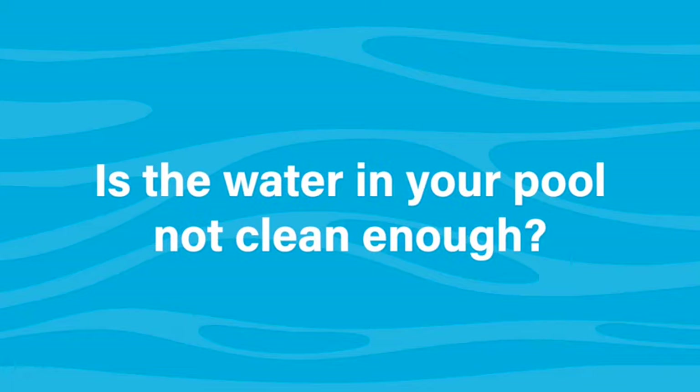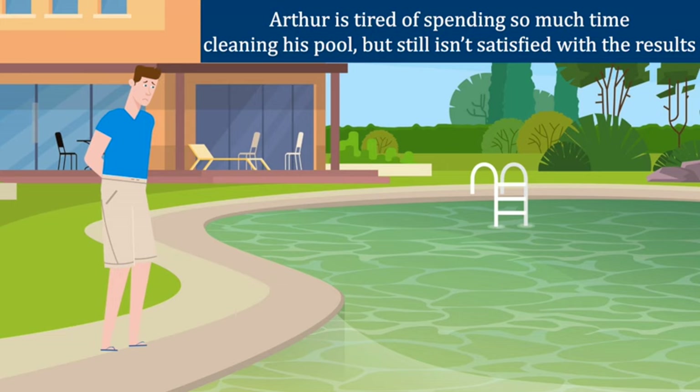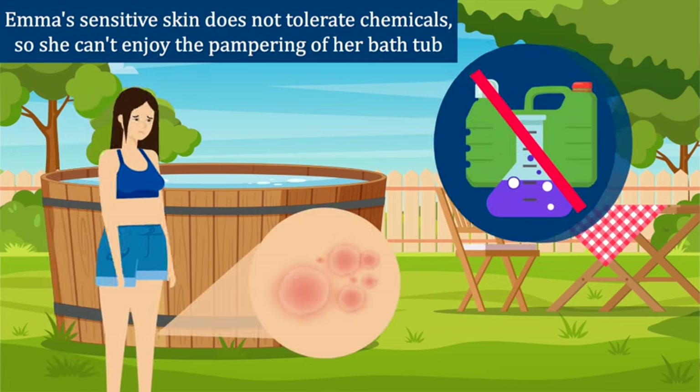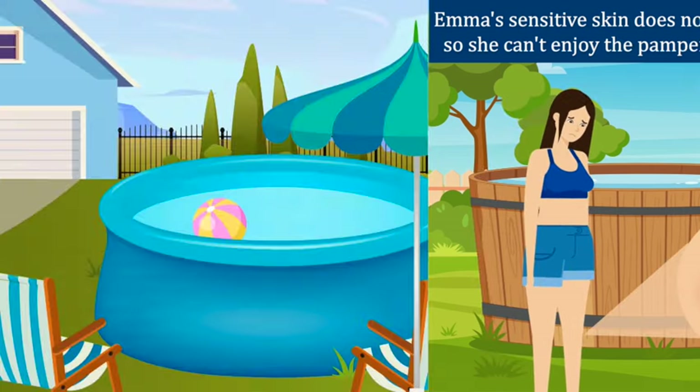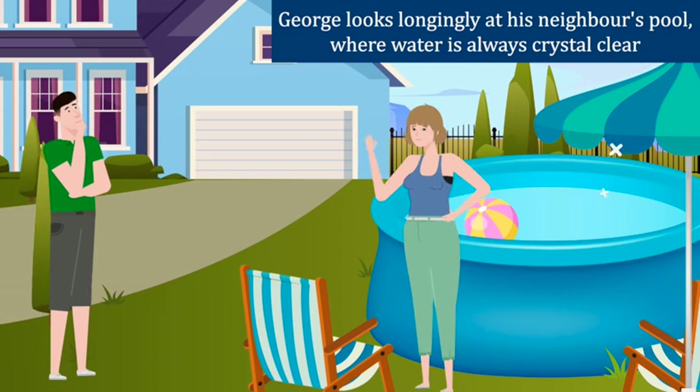Is the water in your pool not clean enough? Arthur is tired of spending so much time cleaning his pool, but still isn't satisfied with the results. Emma's sensitive skin does not tolerate chemicals, so she can't enjoy the pampering of her bathtub. George looks longingly at his neighbor's pool, where the water is always crystal clear.